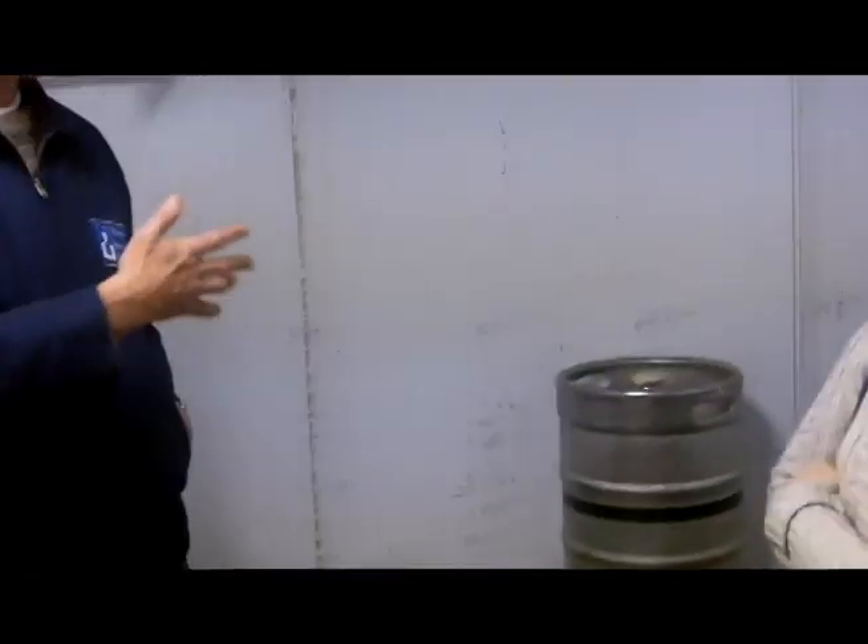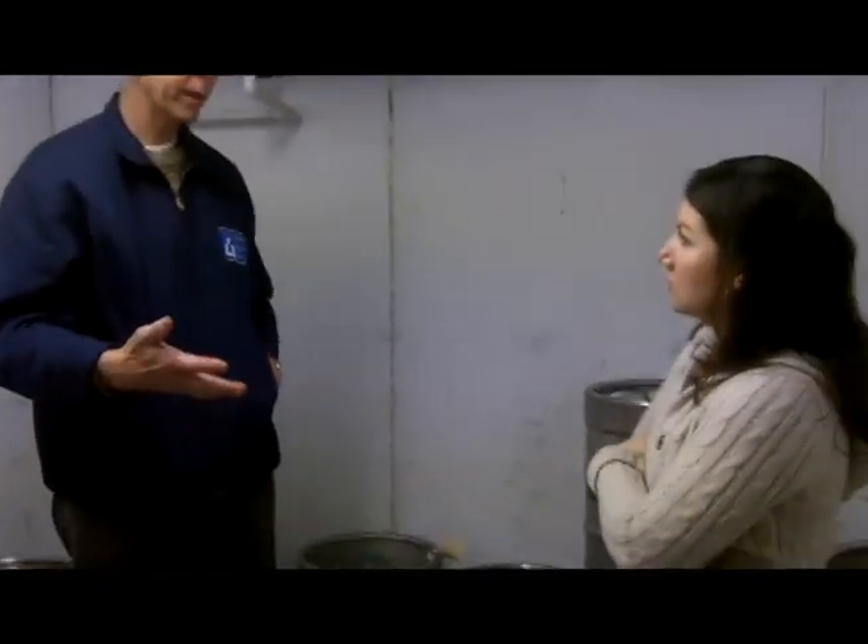If you try to hook the European coupler up to the American keg, you will get a whole bunch of beer in your face. If you hook up the American coupler to the European keg, you will get one or two beers and then the flow will stop.